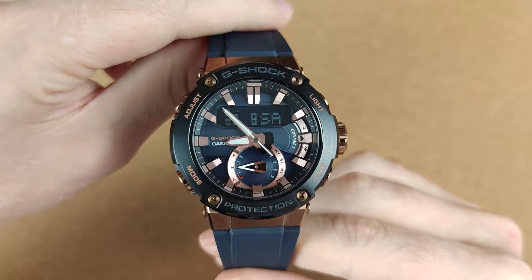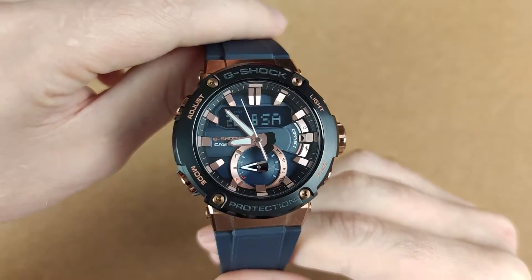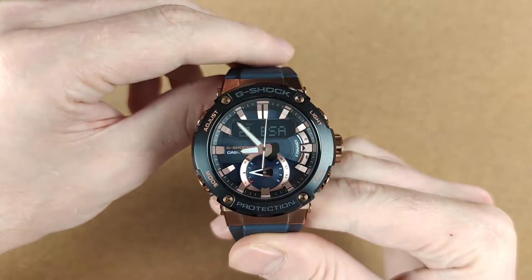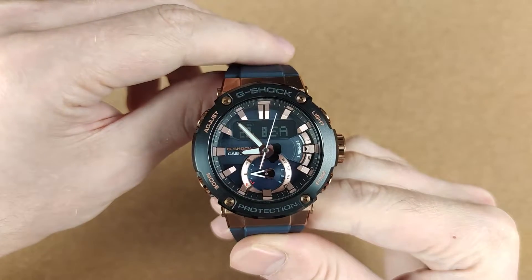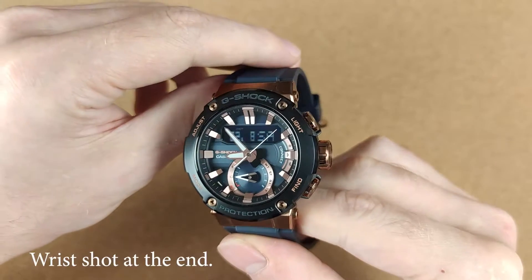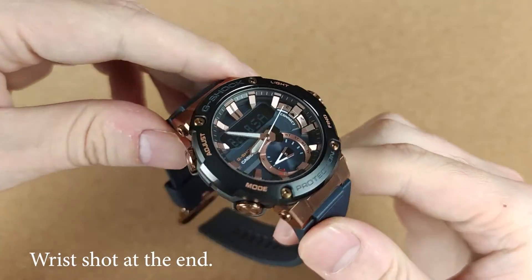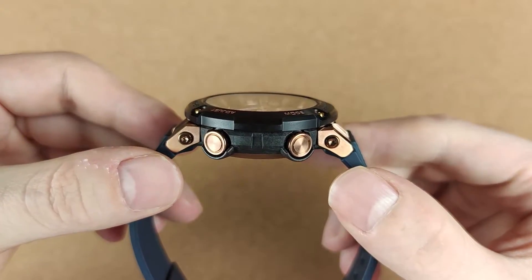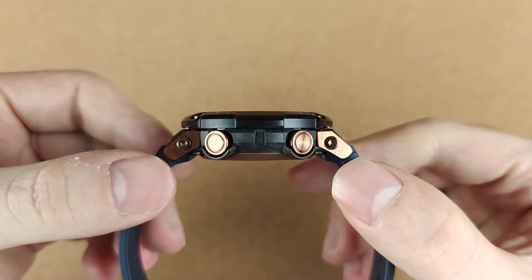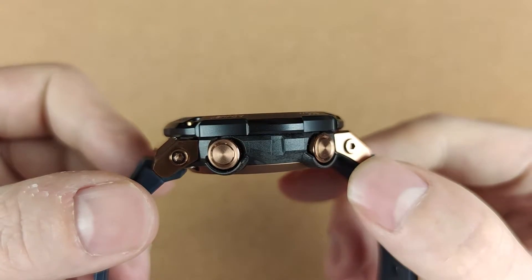One of the most significant changes here are the dimensions, in that the GST-B200 is smaller. It's still a big watch, but by G-Shock standards it's very wearable, even on average sized wrists such as mine, which measures 17cm in circumference. The case diameter is 49.2mm wide and the lug-to-lug distance is 53.3mm, but the lugs have a curved design so the watch sits very comfortably on the wrist without forming any gaps. The thickness of the case is 14.5mm.